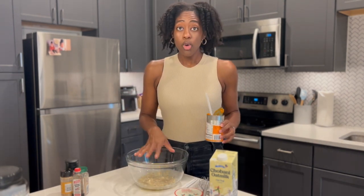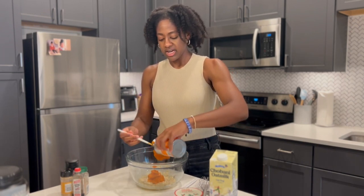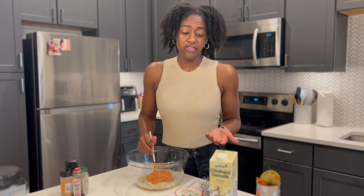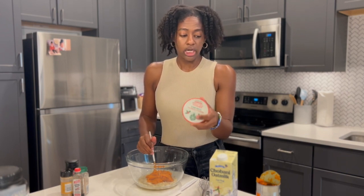That was one whole banana. Now I'm going to start with half of the can of pumpkin. I'm using the pumpkin mostly for maintaining the moisture of the muffin. If you'd like more pumpkin flavor, I would suggest subbing the eggnog Greek yogurt for pumpkin.